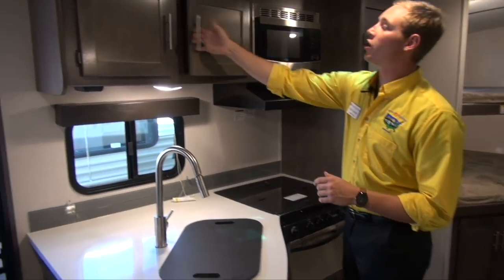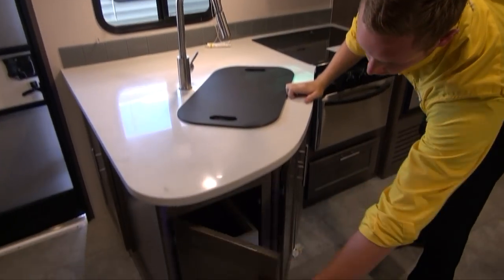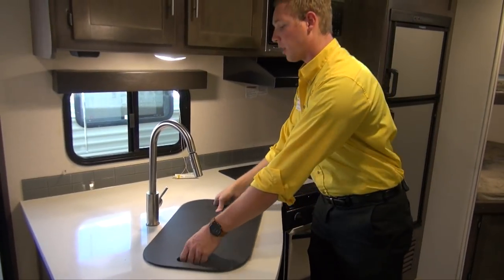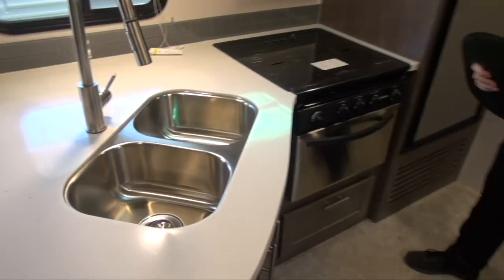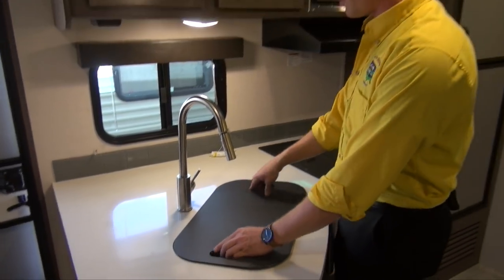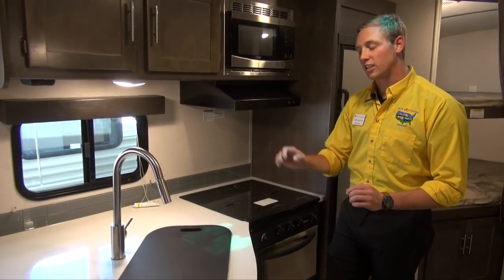You've got tons of storage, high and low — all of these cabinets, drawers, more cabinets, so you've even got a place to put your silverware and all. You do have plenty of counter space extended by this sink cover. You'll see a 50-50 stainless steel split sink, nice and deep, and along with that you do get a retractable faucet head, which makes it that much easier to keep your area clean.